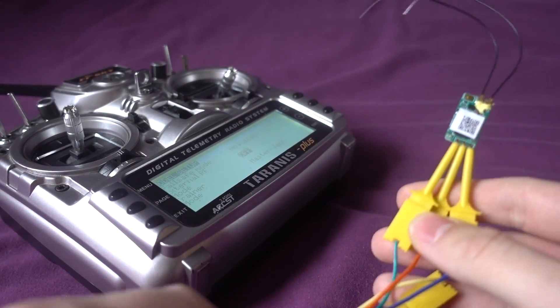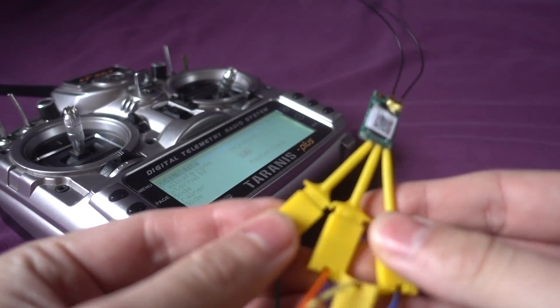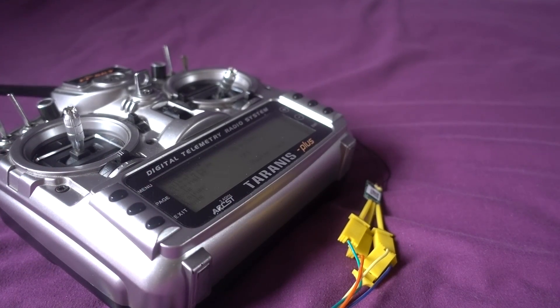And that is how you bind the XM receiver directly from the Taranis. I hope you found it useful and I'll link to these grips in the description below if you wish to get some. Thanks so much for watching. Please continue to subscribe. Cheers.